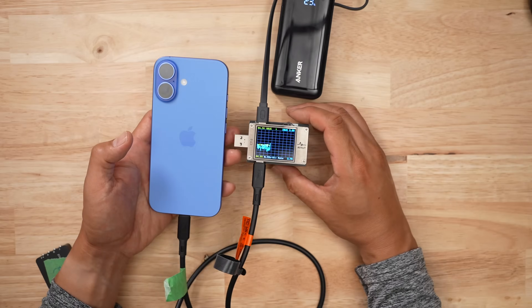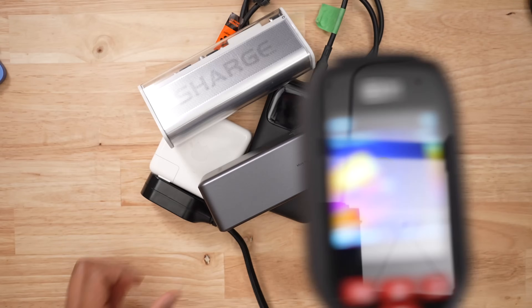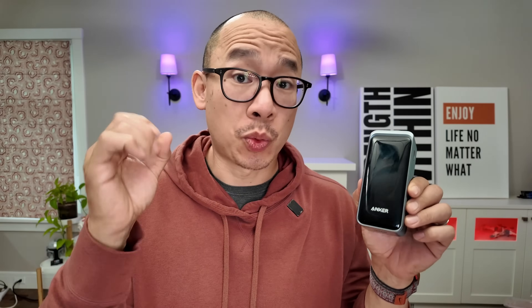When it comes to battery banks, I buy a ton of them, then I bully them by draining them at every speed imaginable, and then I recharge them like a maniac and hope that nothing burns up in the process. This was one of my top picks from last year and it's still very relevant in 2025. Let's talk about it.